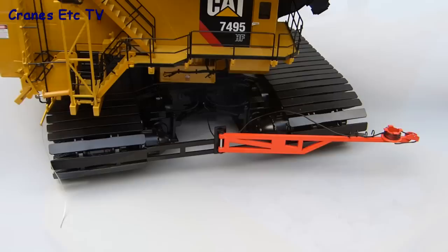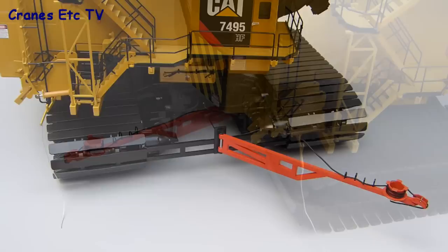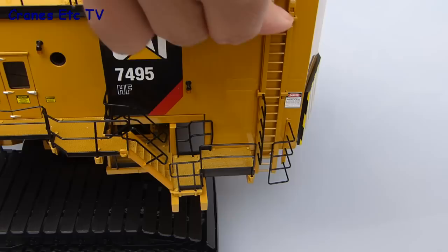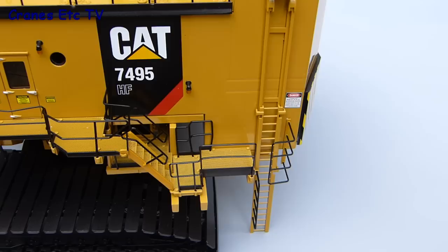One of the smaller features is the electrical stinger for the power cable and that just swings in and out. To obtain access to the machine an operator would normally pull on the chain which is hanging down, modelled here by a thread, and then the stairs would lower. There's another access arrangement on the opposite side of the machine where a vertical ladder goes up and down, and you need to be sure that the ladders are up before you turn the machine otherwise they will get bent on the tracks.